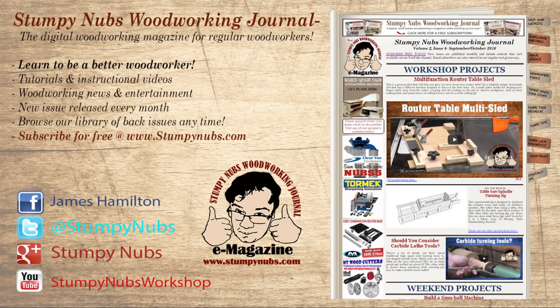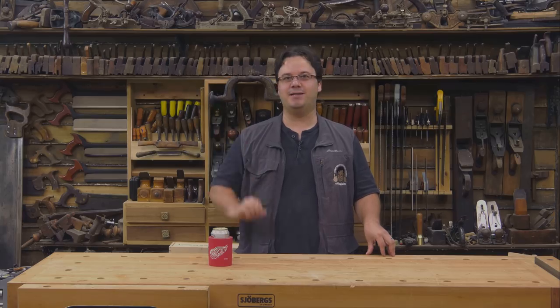For more great tips, tricks, and tutorials designed to make you a better woodworker, be sure to check out Stumpy Nub's Woodworking Journal over at StumpyNubs.com. Happy edge banding!